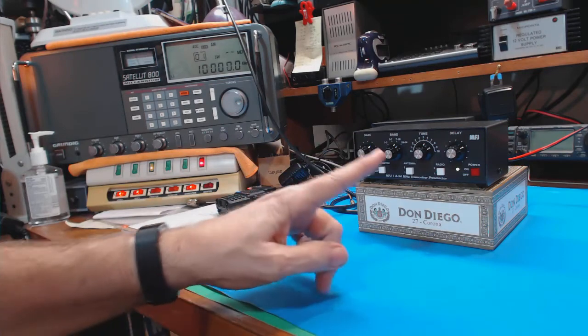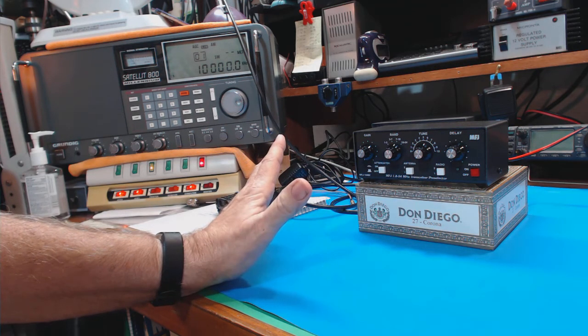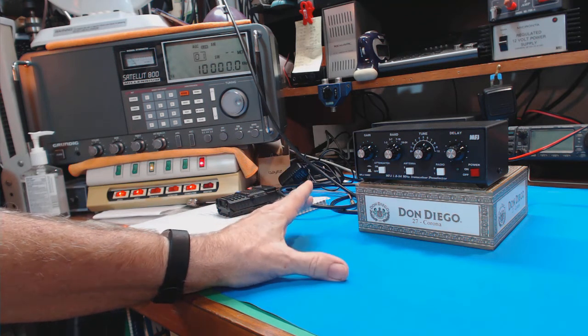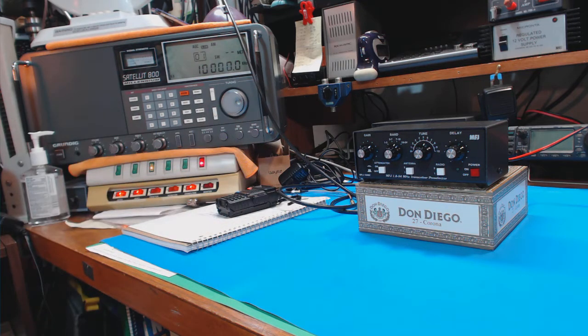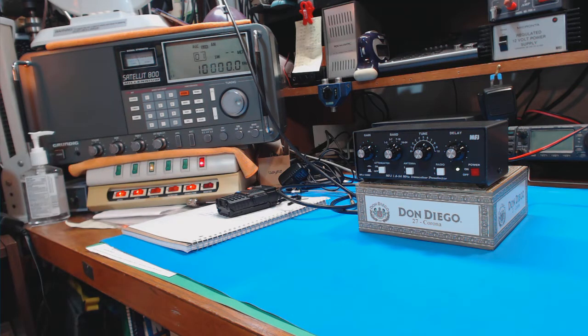Now the preselector is on and when we tune it with the tuning knob, it has peaked up. Now let me turn it off — when you turn the power off, it takes it out of the circuit. I don't know, the signal is so bad. Let's try it again — I'll turn it back on. It is so bad, that signal is so bad and it's kind of coming and going. Earlier it was a little bit better. Five megahertz at 7:30 in the morning would be a better frequency for me here, so I can't really illustrate how the preselector helps.